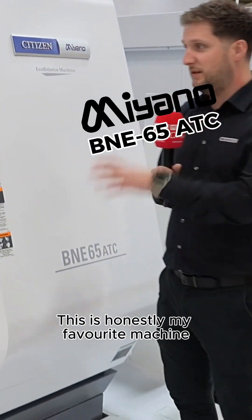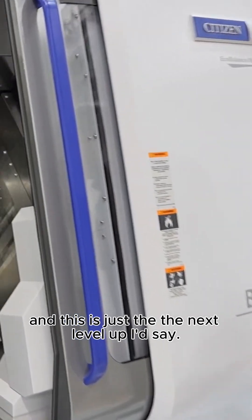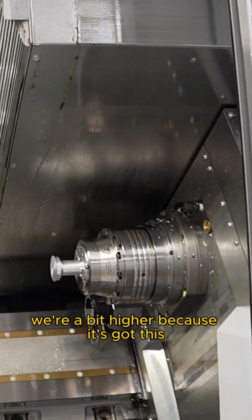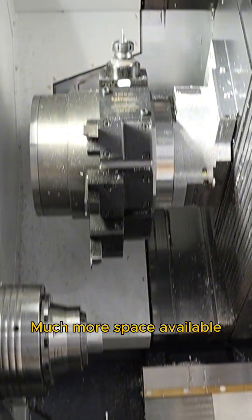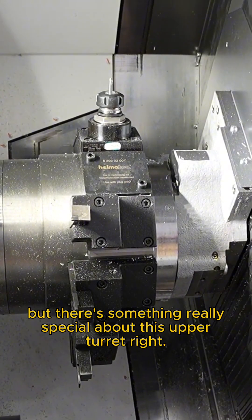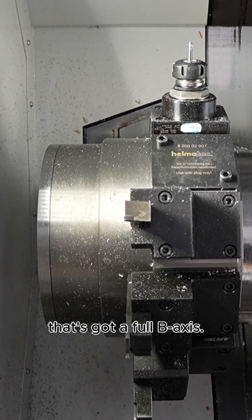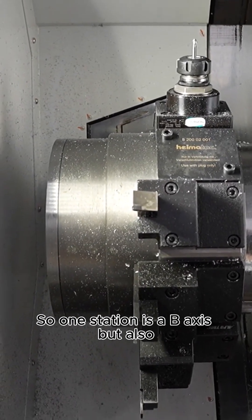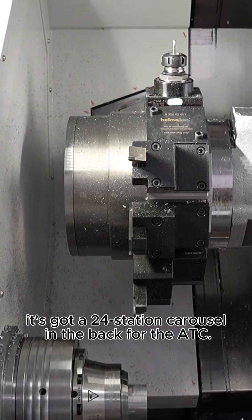This is the B&E — honestly my favourite machine and this is just the next level up. Looking at the machine overall, we're a bit higher because it's got this higher turret up here, much more space available. There's something really special about this upper turret — it's got a full B-axis.